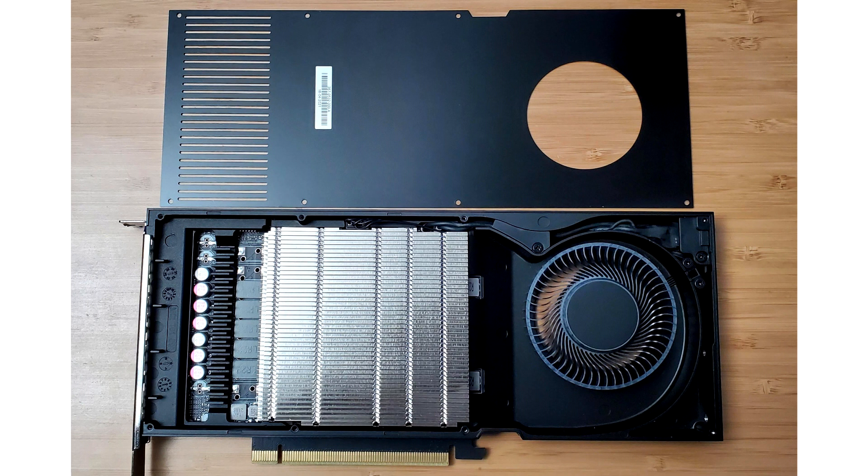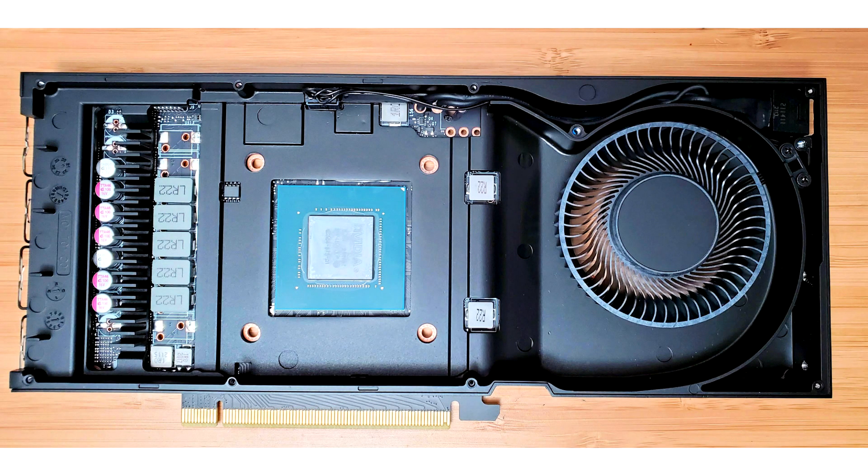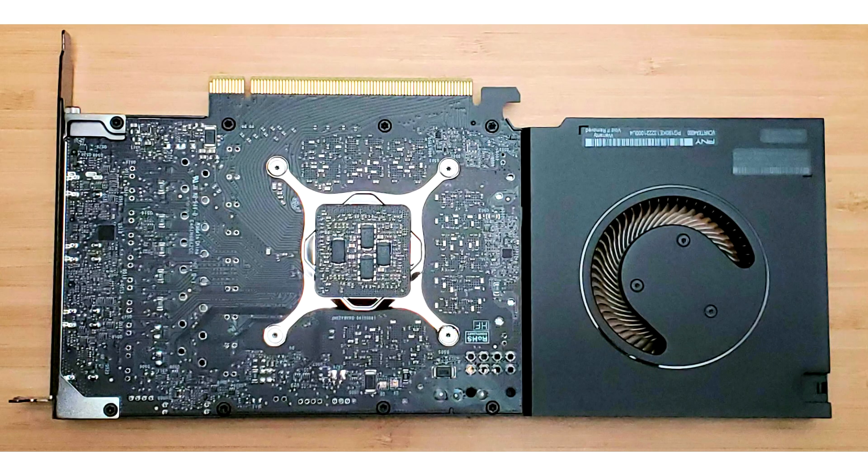A distinctive feature of this 3D accelerator is a single-slot design, and it is based on the GA104 graphics core, familiar from the Gaming Force RTX 3060 Ti and RTX 3070 Ti. The NVIDIA RTX A4000 is built on a compact PCB with a phase VRM.